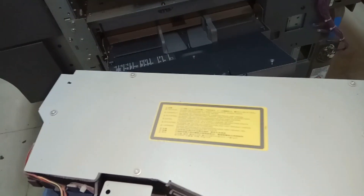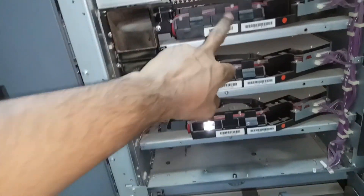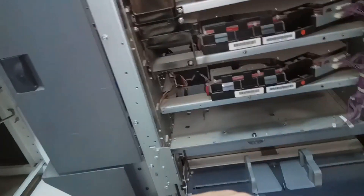This is the black laser unit — I need to clean it and put it back. This one is cyan, this one is magenta, and this one is yellow. These three you can swap in either way, but you cannot swap the black one with the others.